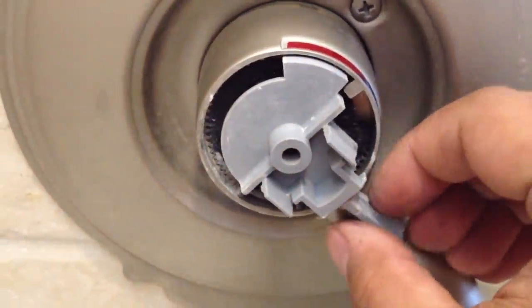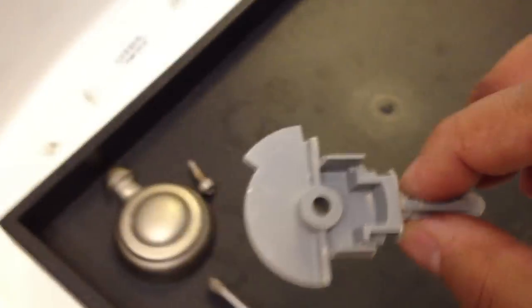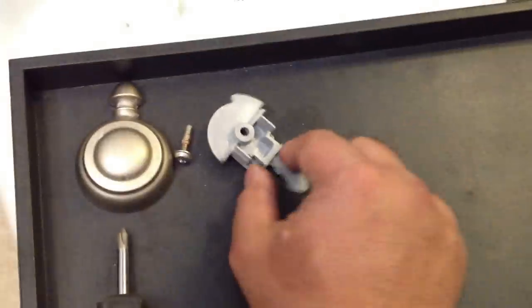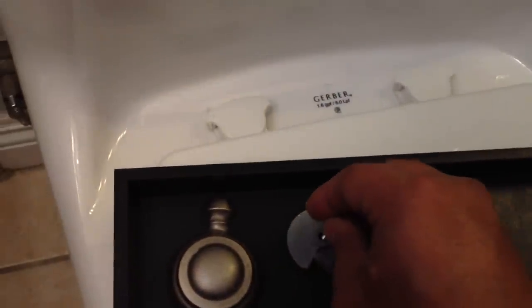I got the screw out — this just pops right out. Now it's always a good idea to be organized. I just use a little plastic tray and make sure you put all the parts in order so that it's a lot easier to put back together.